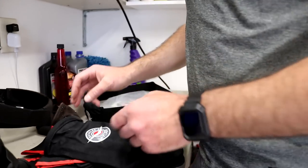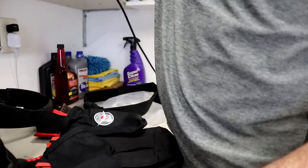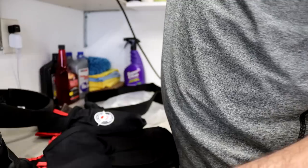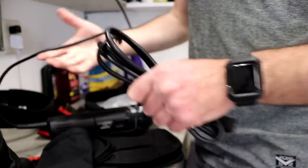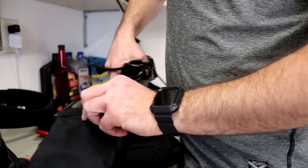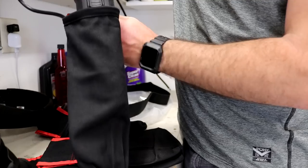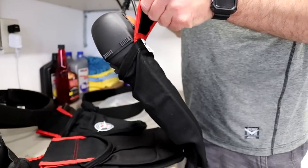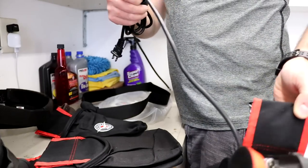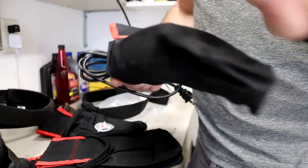Let's see what pockets it comes with — the polisher pocket! That means I can actually put a polisher right in here and it'll hang right on the belt. Yeah, that's awesome, very nice.